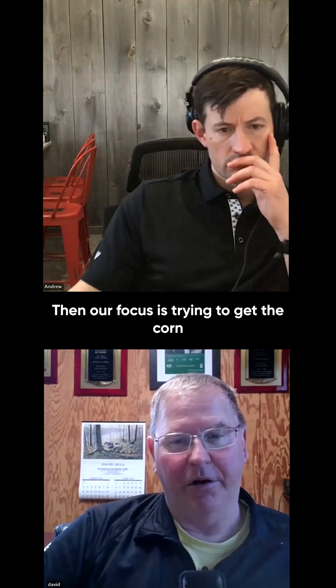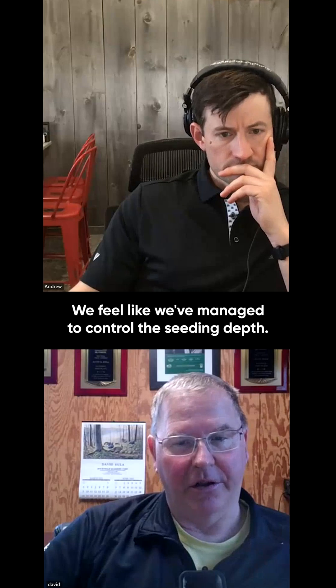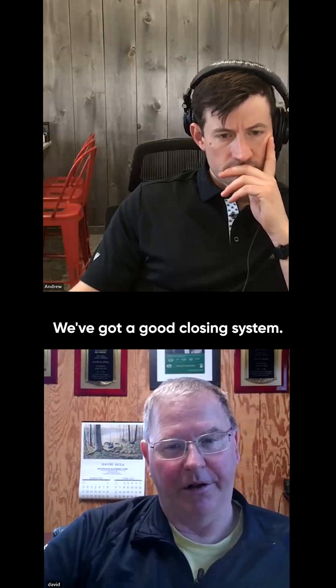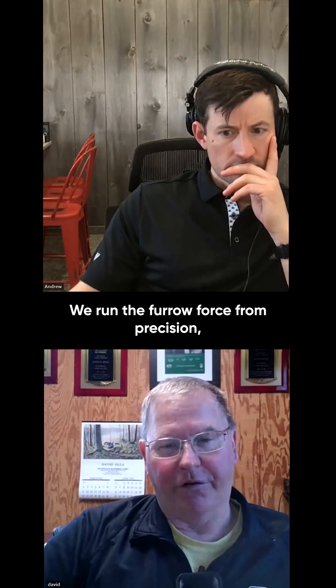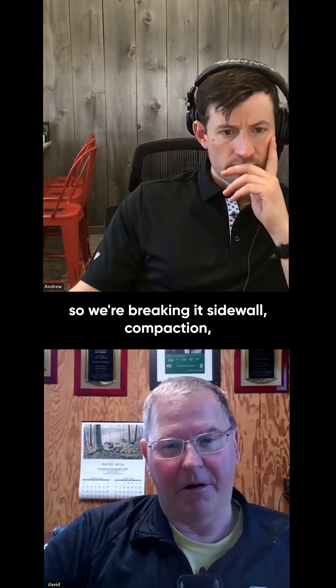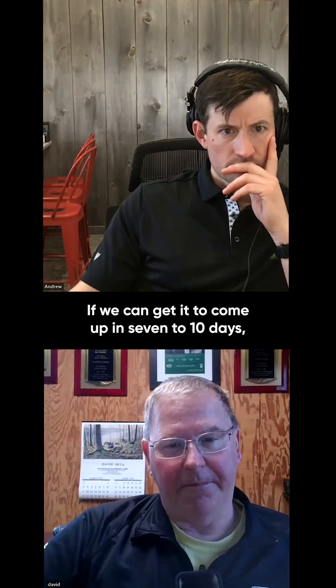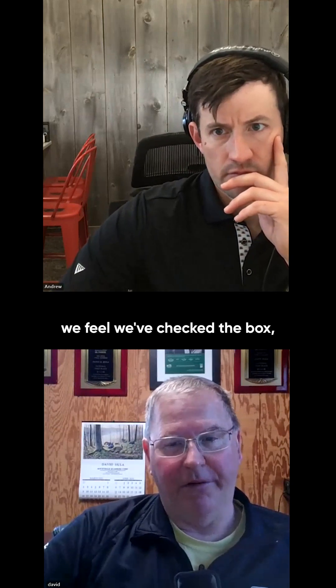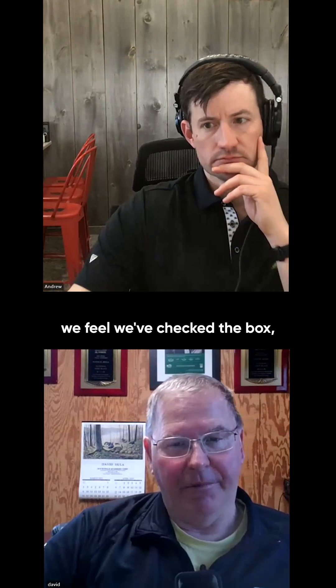Our focus is trying to get the corn to come up uniformly. We feel like we've managed to control the seeding depth. We've got a good closing system. We run the furrow force from Precision, so we're breaking any sidewall compaction. We get that crop to come up. If we can get it to come up in 7 to 10 days, we feel we've checked the box.